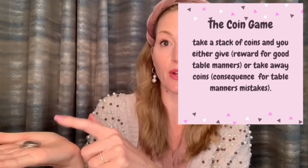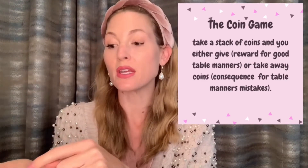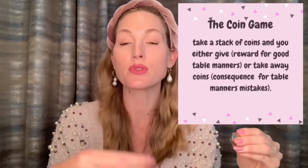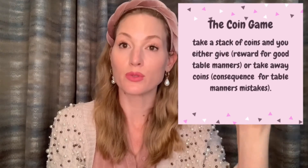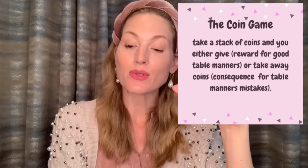The coin game: you have a stack of coins, and you can either give them or take them away. With positive reinforcement, every time you see your child doing something good — like using their utensils — you give them a coin. At the end of the meal, they see how many they have, keep track across meals, and by the end of the week they may have enough to buy something small. Alternatively, start coins in front of the child and take one away each time they make a mistake. With multiple children, make it a competition for who has the best table manners.